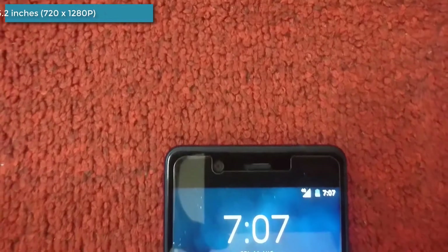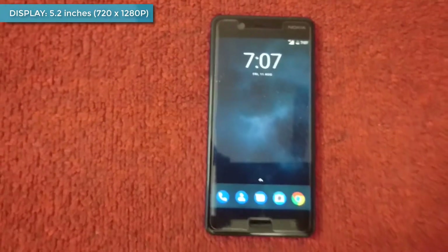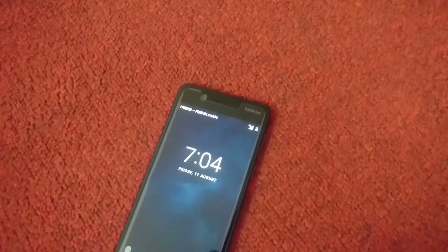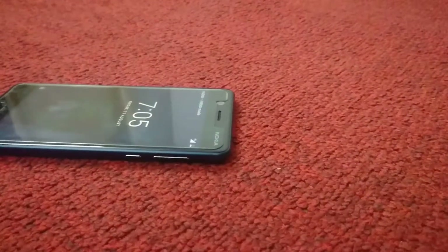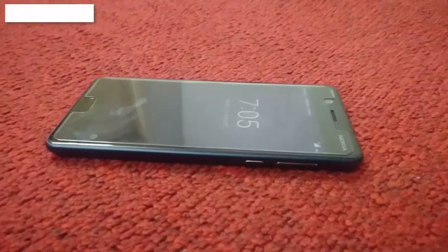The display is an HD IPS LCD capacitive touchscreen with a resolution of 720x1280 pixels at a pixel density of 282 pixels per inch. The screen is also protected by Gorilla Glass scratch-resistant display.